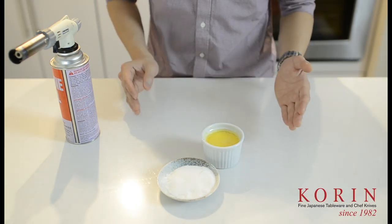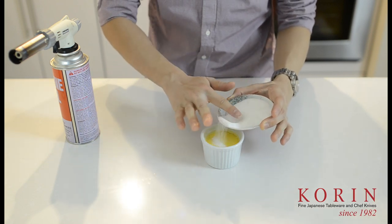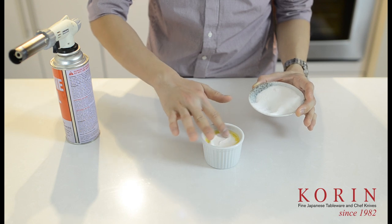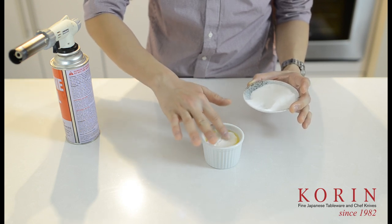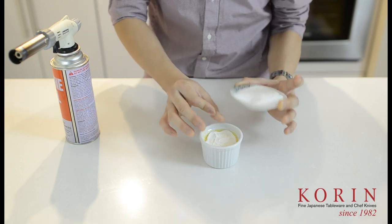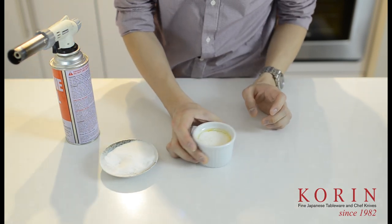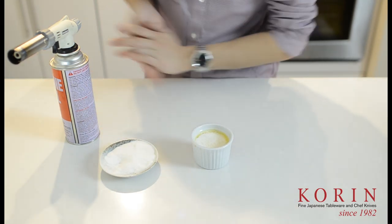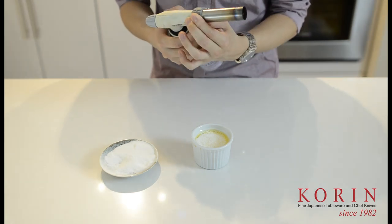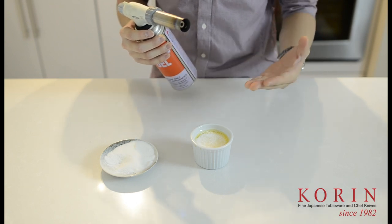I have already prepared a flan before this video. So what we're going to do is simply put a generous amount of sugar right on top of the flan and spread it out evenly. I'm using granulated sugar — you could use just regular crystal sugar or any sort of small fine sugar. After you have made an even layer on top of the flan, I'm going to go ahead and set this torch to be on spread.